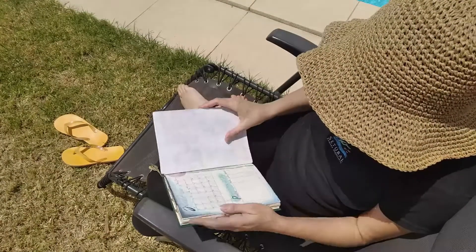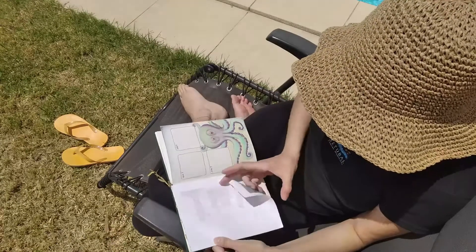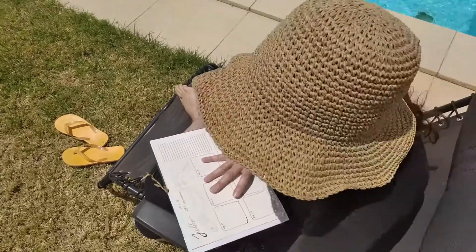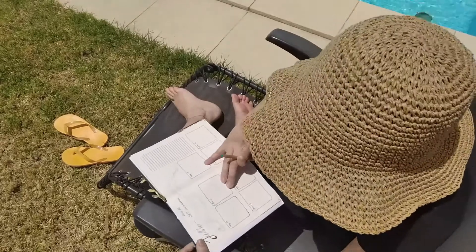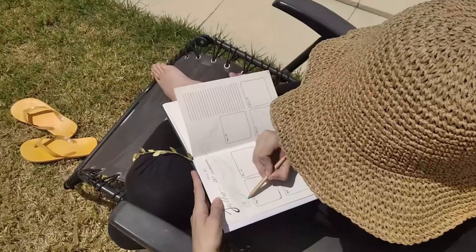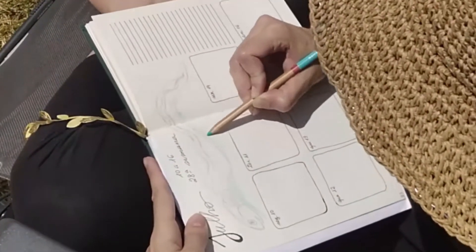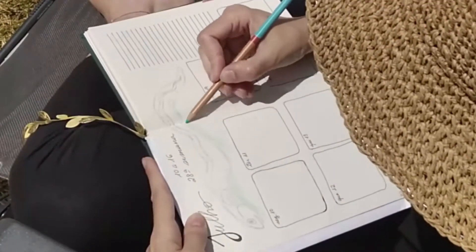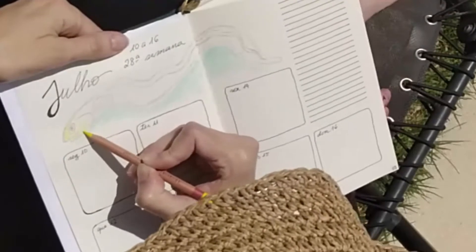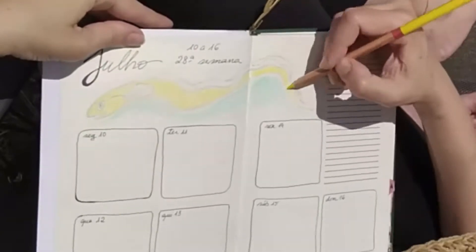Then I went outside to enjoy the sun and draw some more. That's another week in my bullet journal, and here I'll be drawing an eel. The leftover space I had for the drawing was in a long rectangular layout, so I decided an eel would be perfect here. I used more or less the same colors, and I guess this is a kind of rainbow-ish eel. I was really happy with this result.